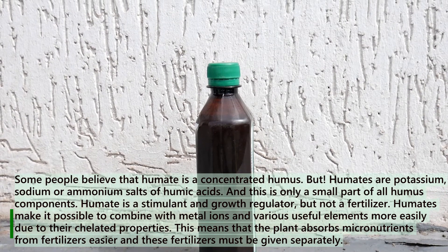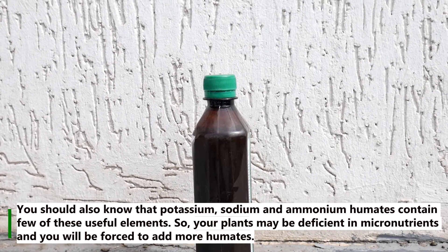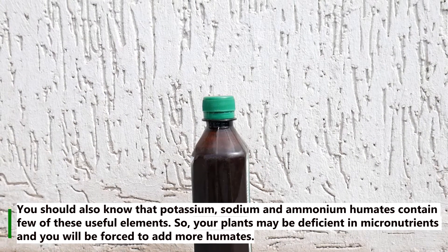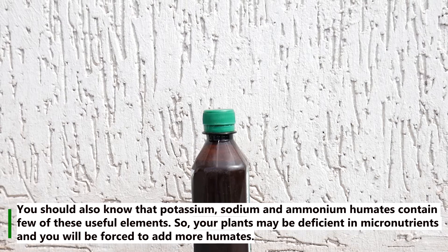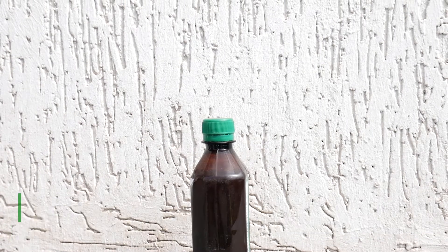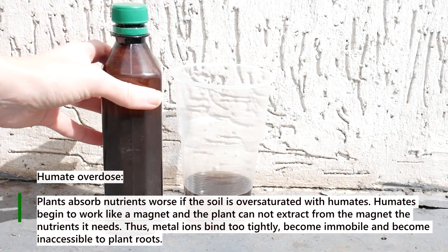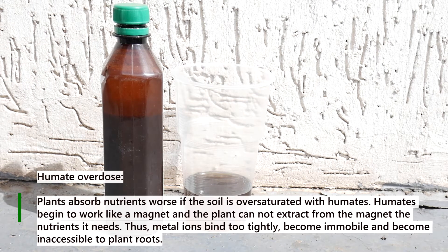These fertilizers must be given separately. You should also know that potassium, sodium, and ammonium humates contain few of these useful elements, so your plants may be deficient in micronutrients and you will be forced to add more humate. Humate overdose: plants absorb nutrients worse if the soil is oversaturated with humates.